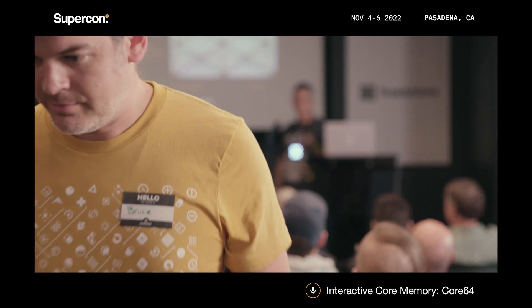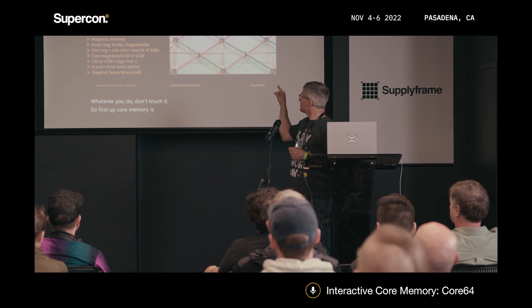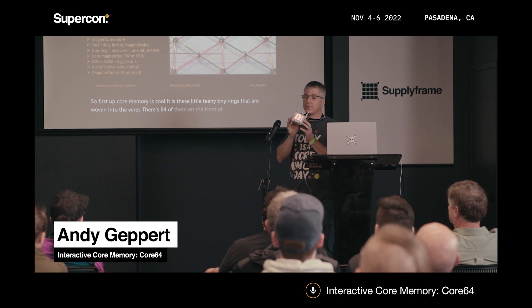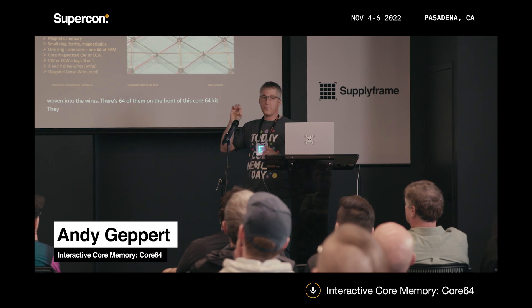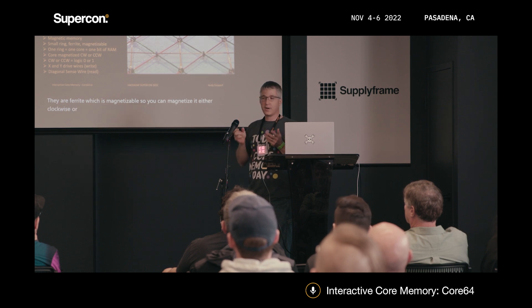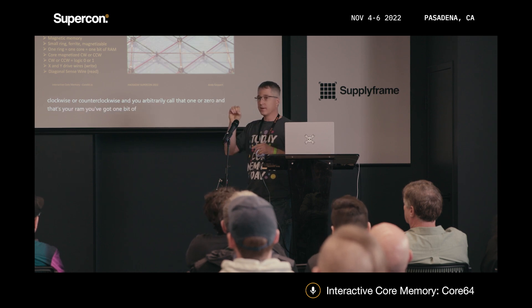First up, core memory is cool. It is these little teeny tiny rings that are woven into the wires. There are 64 of them on the front of this Core 64 kit. They are ferrite, which is magnetizable, so you can magnetize it either clockwise or counterclockwise, and you arbitrarily call that one or zero — and that's your RAM. You've got one bit of RAM in this little ring of ferrite.